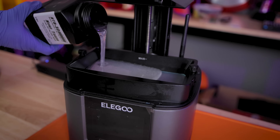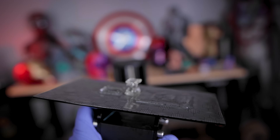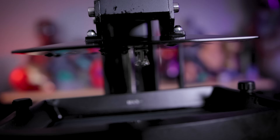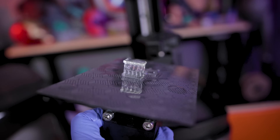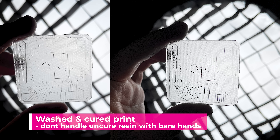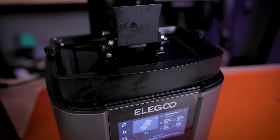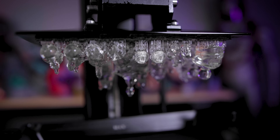I fired up some of my favorite calibration tests and unfortunately they didn't quite turn out right, so I decided to up the exposure just by a few points and it worked much better. I also slowed down the print speed a good bit because the Mars 4 Ultra was printing stupidly fast. These are looking really good — this is also a very clear-looking resin. I got all the files supported, sliced, and ready for printing, starting with the tough resin.